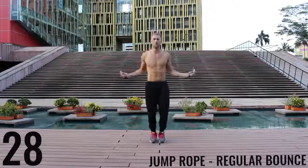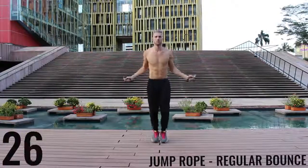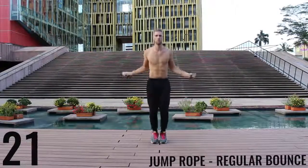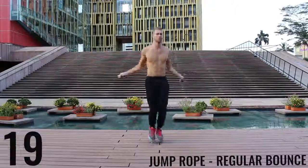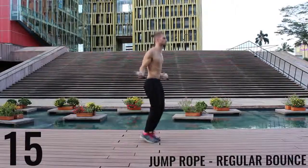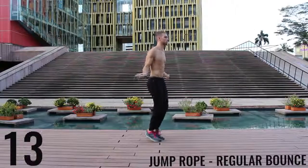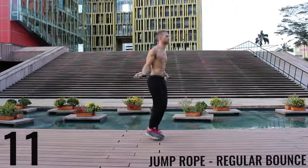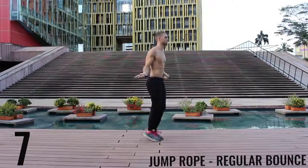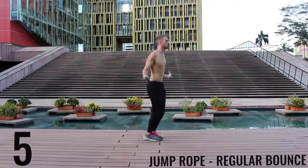As fast as you can jump rope, regular bounce. You're barely bringing the balls of your feet off the ground and making all the movement happen in your wrists. I'm going to move to the side — you can see my feet are barely coming off the ground. Really the only thing that's moving are my wrists. Keep that technique tight.